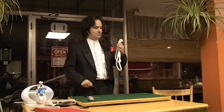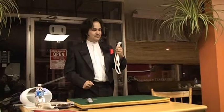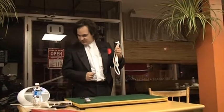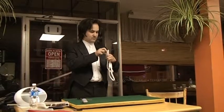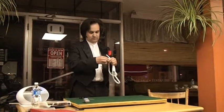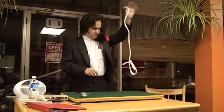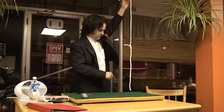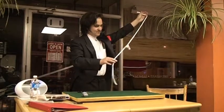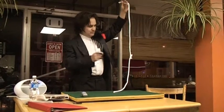You should now have two smaller pieces of rope. By the way, you can put the scissors down again. Now, tie the two ends of the rope together. Let go of one inch. If one of the pieces of rope falls to the floor, it's because you haven't tied the knot properly enough. Now, pick up the scissors again and trim the ends off the knot.